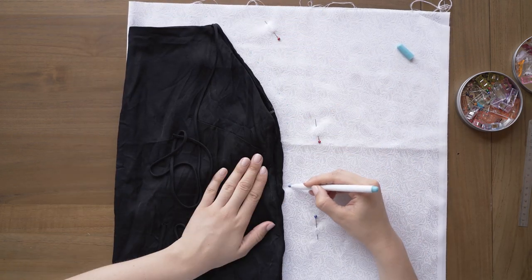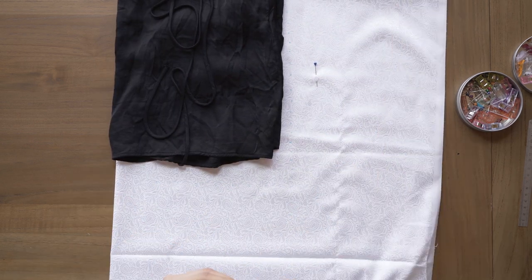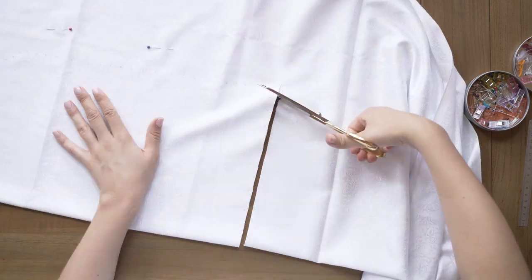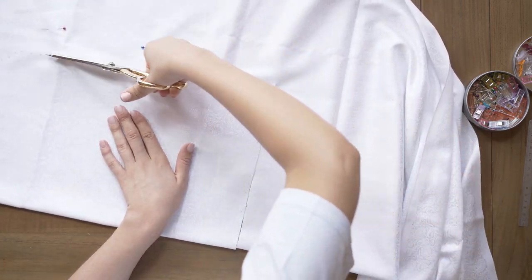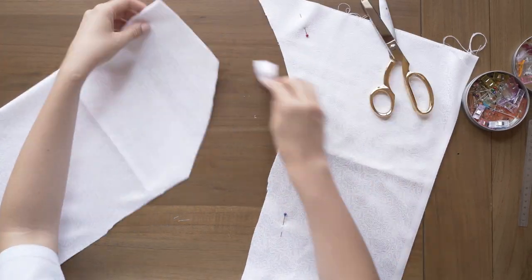1,5 cm Nahtzugabe deswegen, da ich in diesem Projekt mit französischen Nähten gearbeitet habe zum Versäubern. Da ich das nicht bei mir daheim gefilmt habe, hatte ich keine Overlock zur Verfügung. Deswegen habe ich eben alle Nähte, die innen waren, einfach mit einer französischen Naht versäubert. Das zeige ich euch aber auch gleich nochmal. Dann schneidet ihr das einfach einmal aus und das brauchen wir jetzt gleich als Vorlage für unser Rückteil.